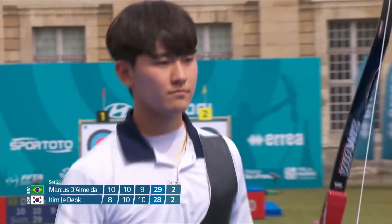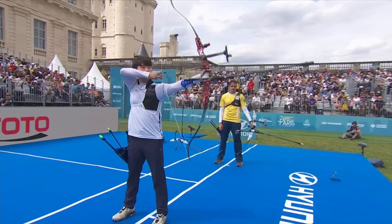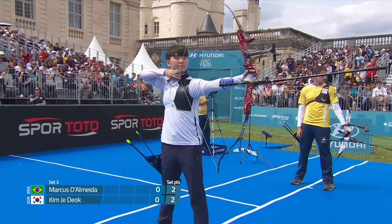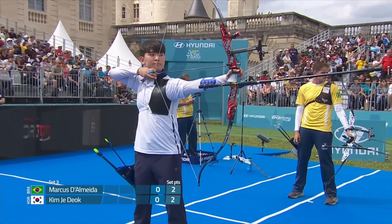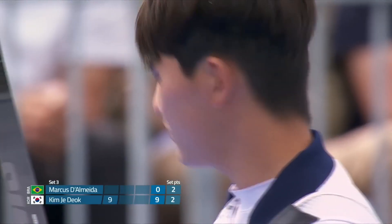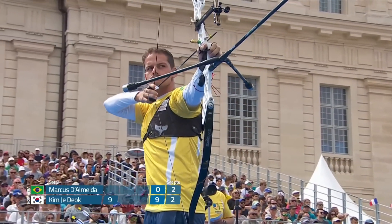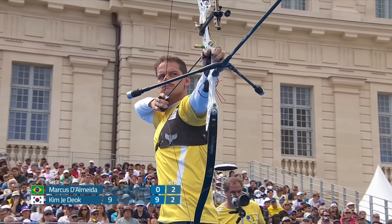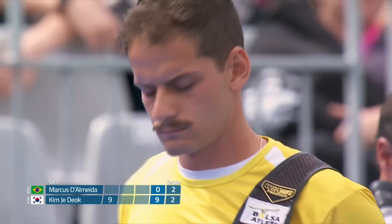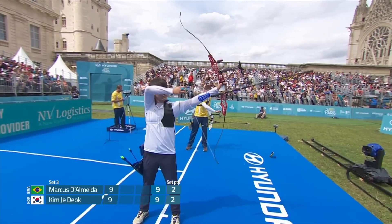But Kim showing that 8 was an anomaly. Kim shoots first in set number 3 against Dalmeda, looking to break away again. He knew it was going to dip though — he tried to pull that hand across. Not enough.